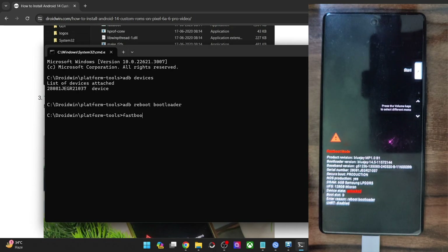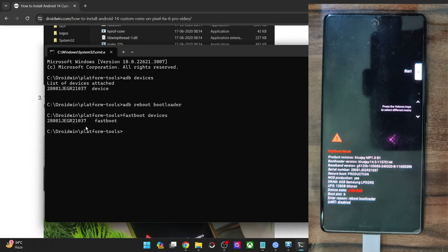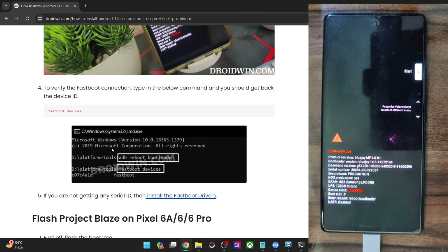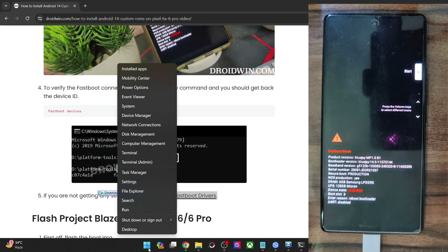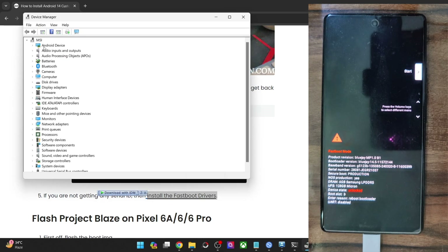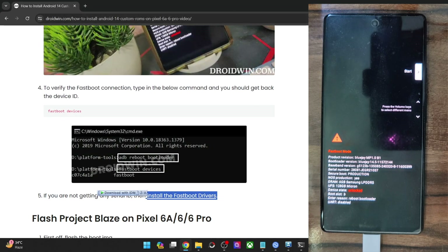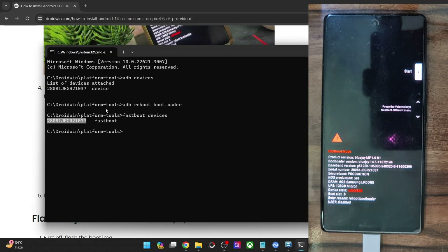Type in fastboot devices and hit Enter, and make sure that you are getting an ID. If you are not getting any ID, then you will have to install fastboot drivers — I have made a separate guide and video on that. Once you have installed drivers, right-click on the Windows icon and select Device Manager. Expand the Android Device section and make sure your phone is shown as Android Bootloader Interface. This, along with the serial ID next to fastboot, signifies that your PC can read the phone in fastboot mode.